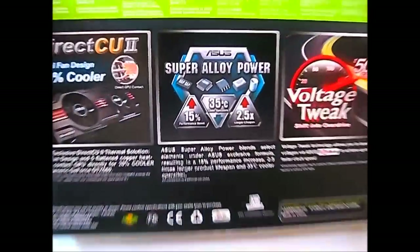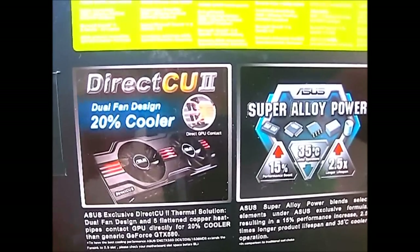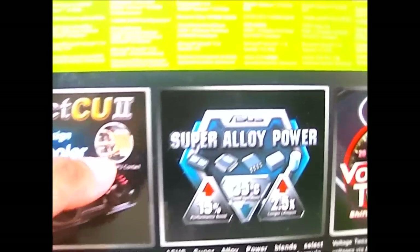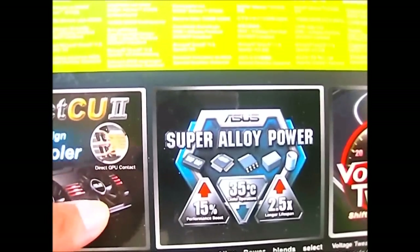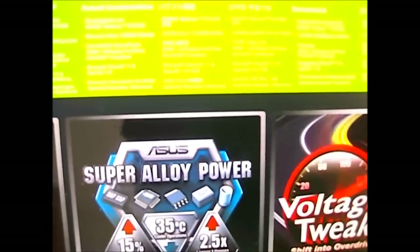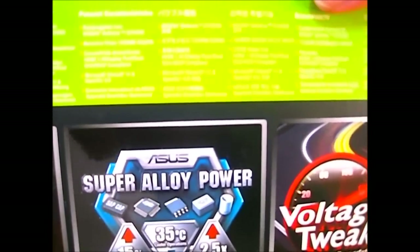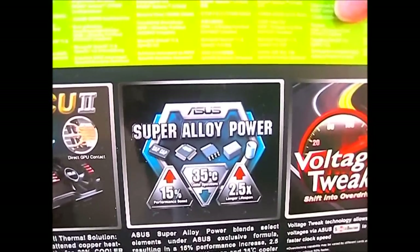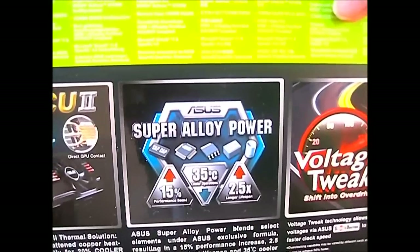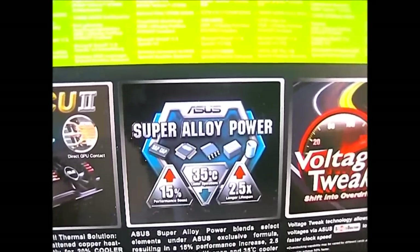On the back of the box you can see more promotional information. The Direct CU2 promises a 20% cooler fan design. The Direct CU refers to the direct GPU contact copper heat pipes — there are about 5 total. You also have the Asus Super Alloy Power, which is a combination of select components to produce better cooling performance, a longer lifespan, and a 15% performance boost over the reference design.